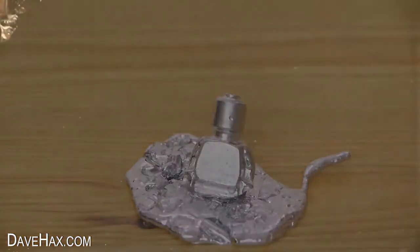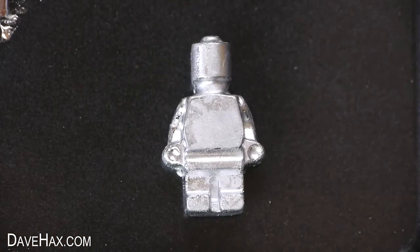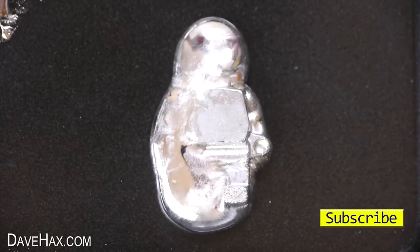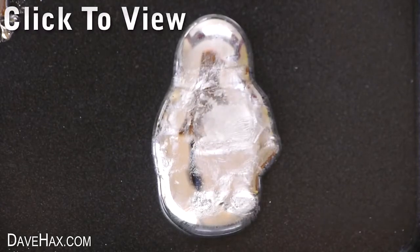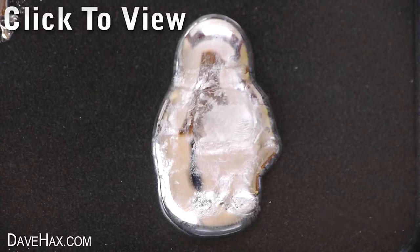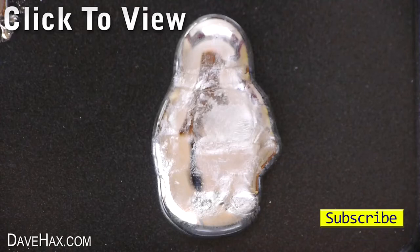And this one I'm just laying on his back to melt. I hope you've enjoyed watching this video — if you want to see more you can click on the links or take a look at my YouTube channel page. I'll be doing more videos about gallium soon. Have fun, stay safe, and as always, thanks for watching.